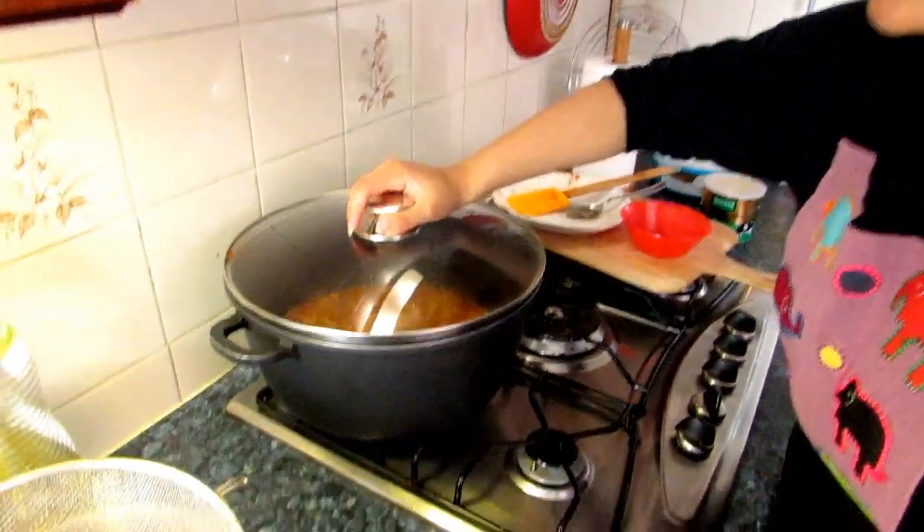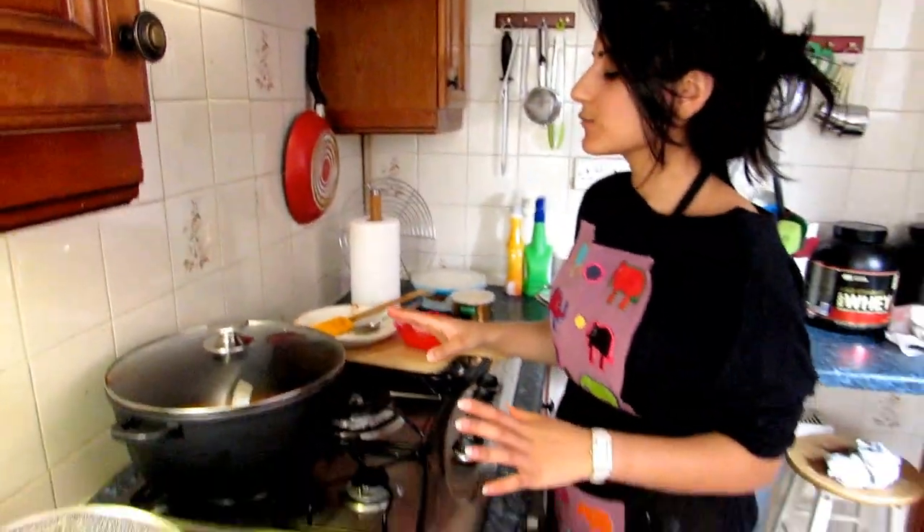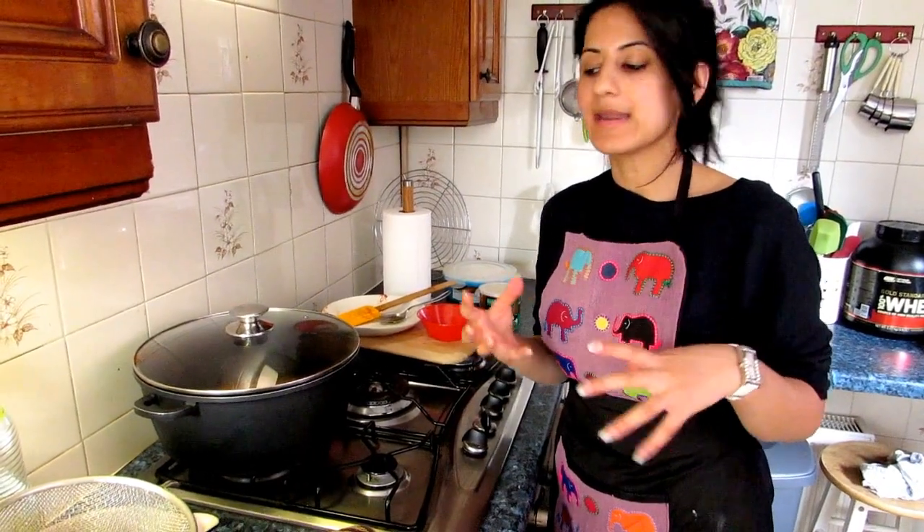We leave it for about 40 minutes to simmer, and when the water has evaporated, we want the curry to be really thick.